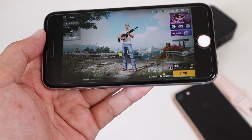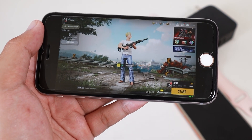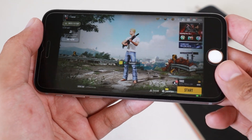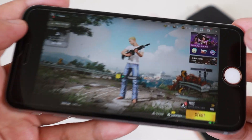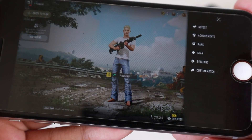So if you plan to play the new PUBG on the iPhone 6s or the iPhone SE 2016, I don't think it will give you a good result. So now let me go to the graphics settings here on iPhone 6s — let me go to settings.